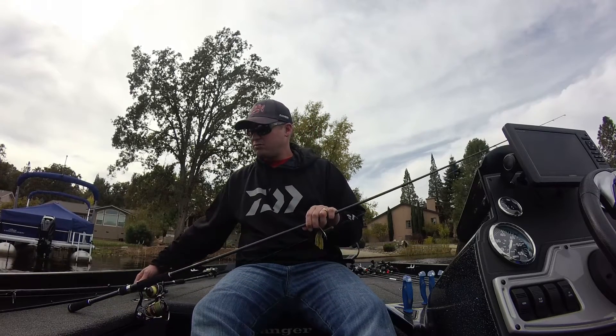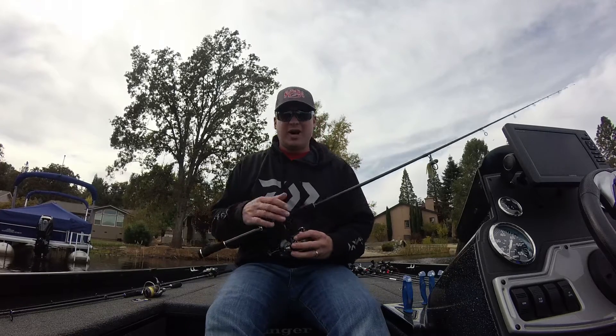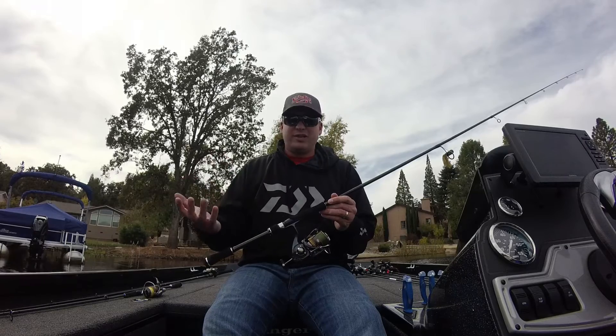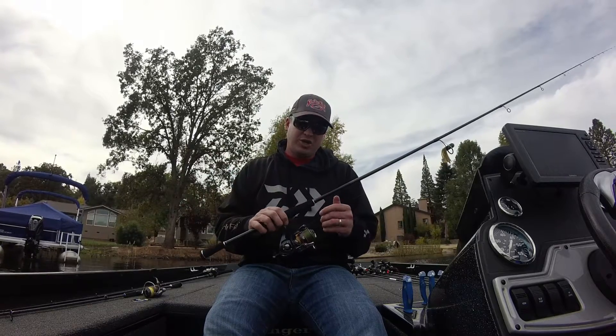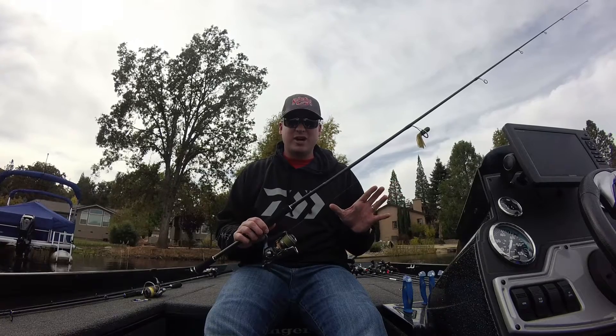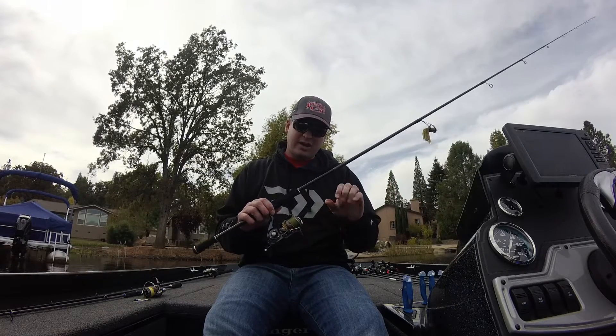I like anything from Daiwa as far as a reel goes — anything from the new Daiwa Serte, the Exist — just something with a good drag. That's the great thing about Daiwa: all the reels are going to have an amazing drag, and that's really important when you're fishing with light line.